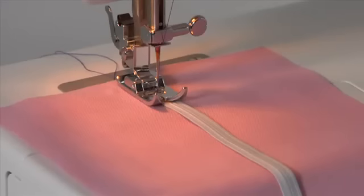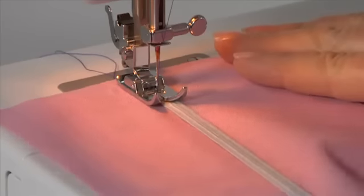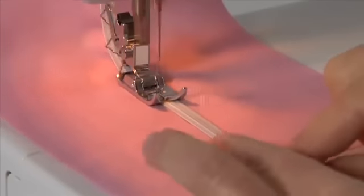Other utility stitches and their applications: the multi-stitch zigzag. Snap on the general purpose foot. The multi-stitch zigzag is ideal for attaching elastic or overcasting, and is also perfect for darning tears. Reduce the stitch length for darning.